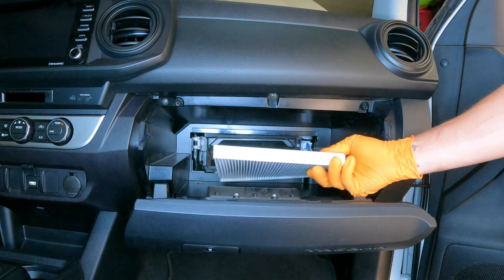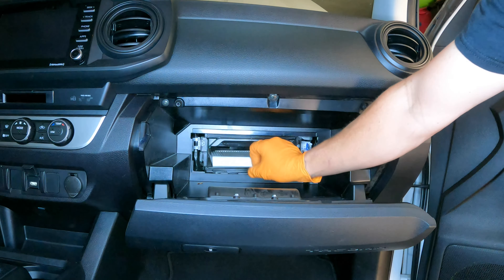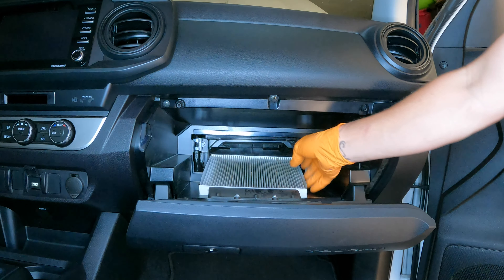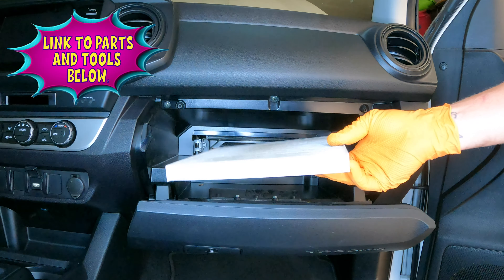If your cabin air filter is dirty, it could make the airflow coming out of the air vents really slow or not perform as well as it used to, and it could also cause weird smells in the cabin.